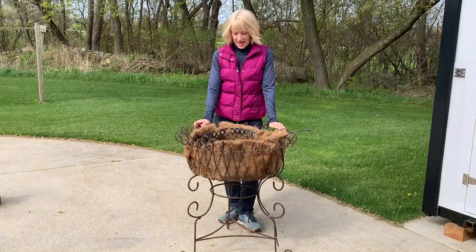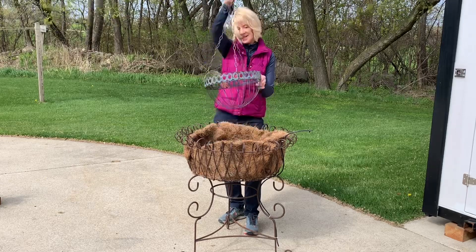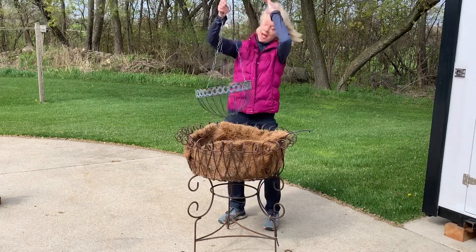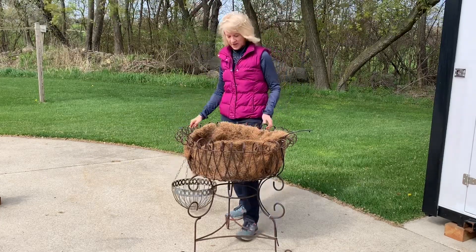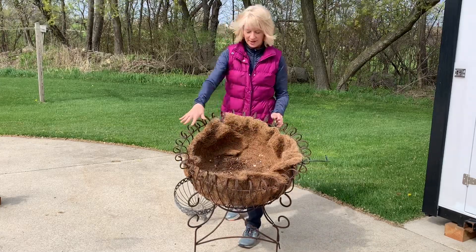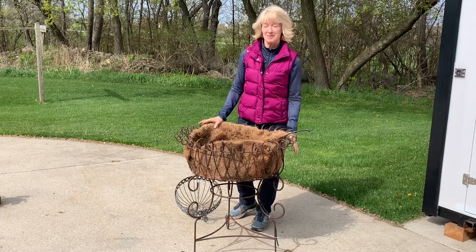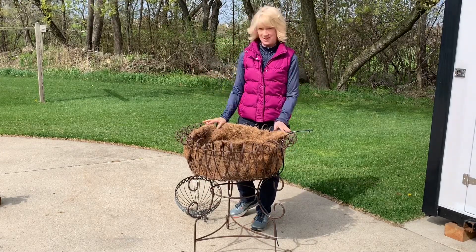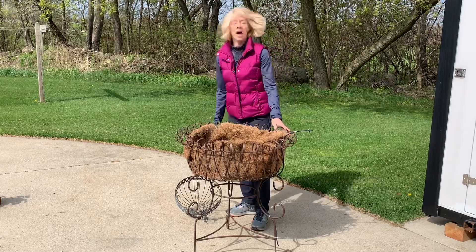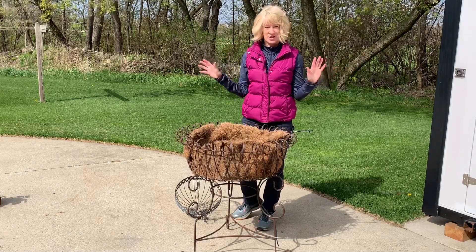Today I am at a client's and I have some hanging baskets that I need to plant up as well as two of these really cool standing baskets. I'm going to apologize in advance for the wind because it's windy today — I tried to find a secluded area to shoot this — as well as the noise in the background. It sounds like there's a lot of construction going on.